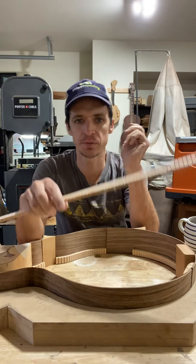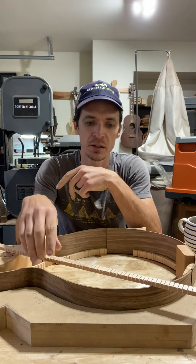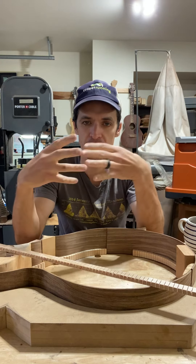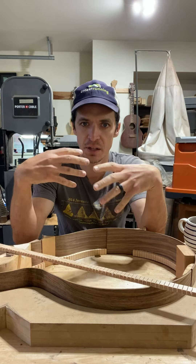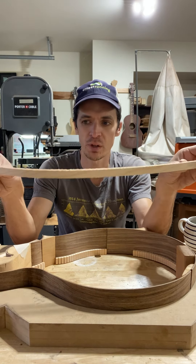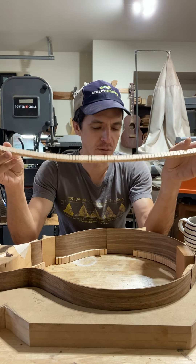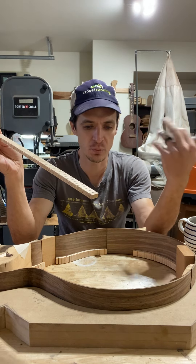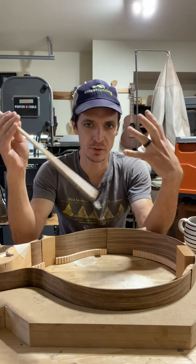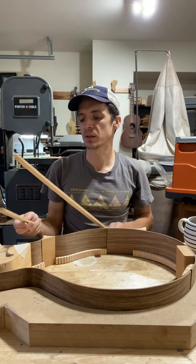Other types of materials I use for kerf lining — a little side tangent — mahogany, poplar, anything that's kind of light. You don't want any heavy or dense woods. So different spruces, redwood. I try to look at what's going to match the overall build, what's also strong, and I'll make the kerf lining out of that.